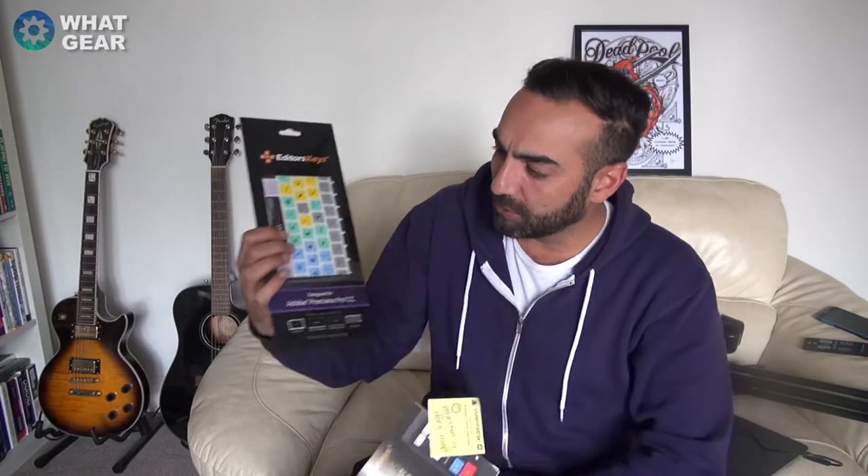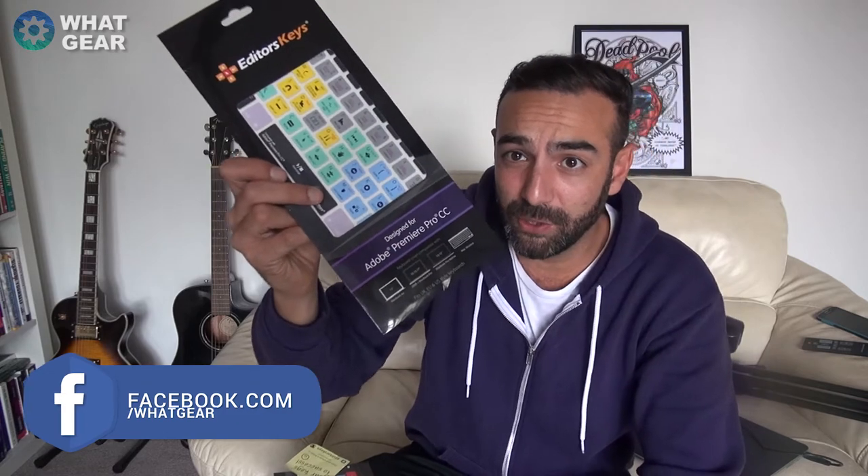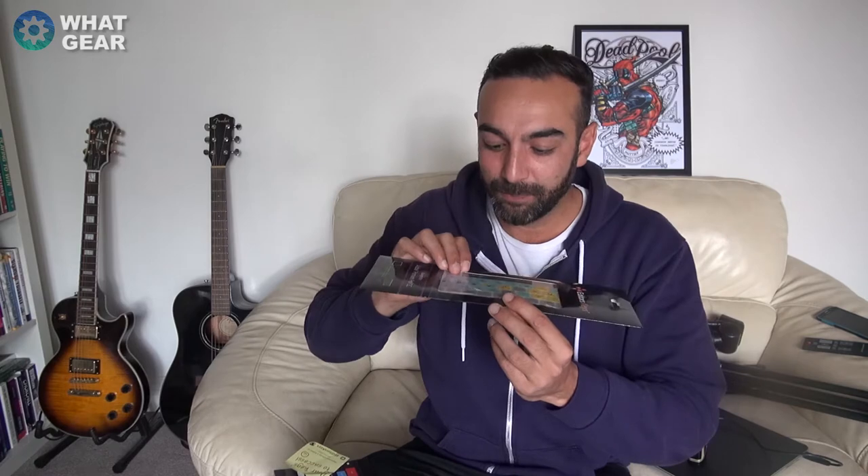People just weren't getting my jokes, but anyway today I've been sent a really useful product from Editors Keys. Editors Keys make keyboard covers which tell you what all the keys do for a certain program. This one is for Adobe Premiere Pro CC, which is what I actually use for my video edits — so it's going to be really handy.